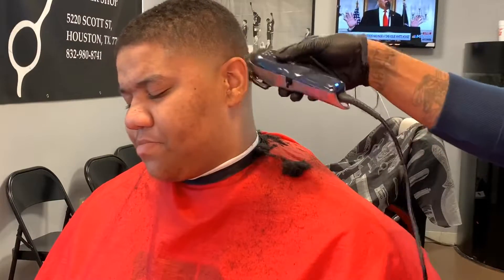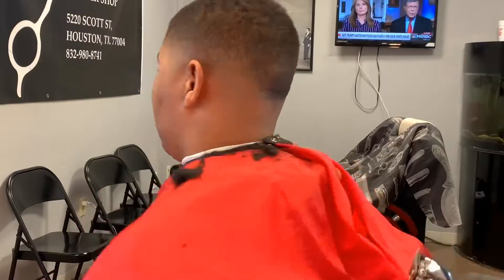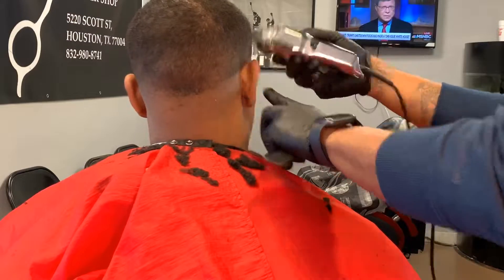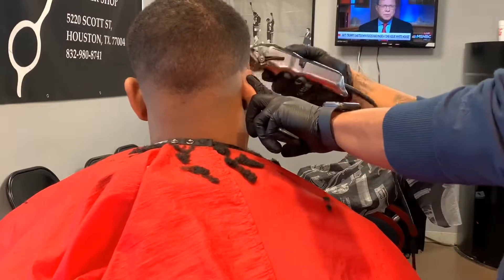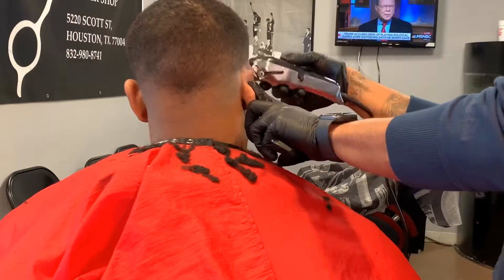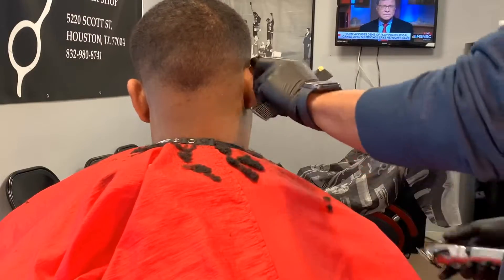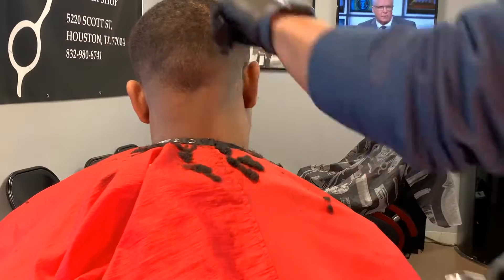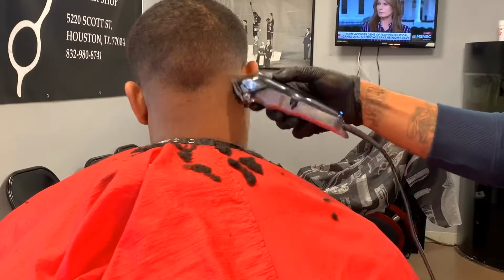I try my best to use each guard one time — that way it creates a faster cut, so we won't be taking too long on one side of the head. But when I get down to the wall scenes, since it's one clipper, I do one side at a time because we're only using one clipper.